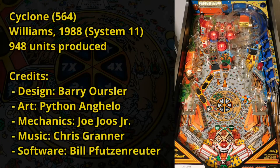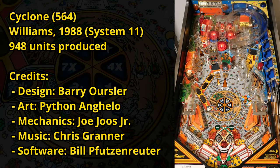Cyclone was made in 1988 by Williams and runs on Williams' System 11 board set. Williams made these types of games from the mid-80s to the very early 90s. System 11 games have alphanumeric displays and are able to reproduce a large number of digital audio samples. Compared to System 9 games before, these new capabilities allowed the games to convey more complex objectives to the player via text and audio callouts.